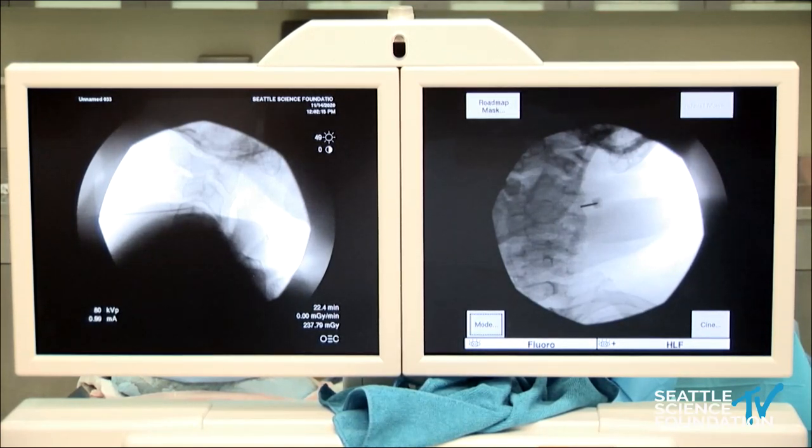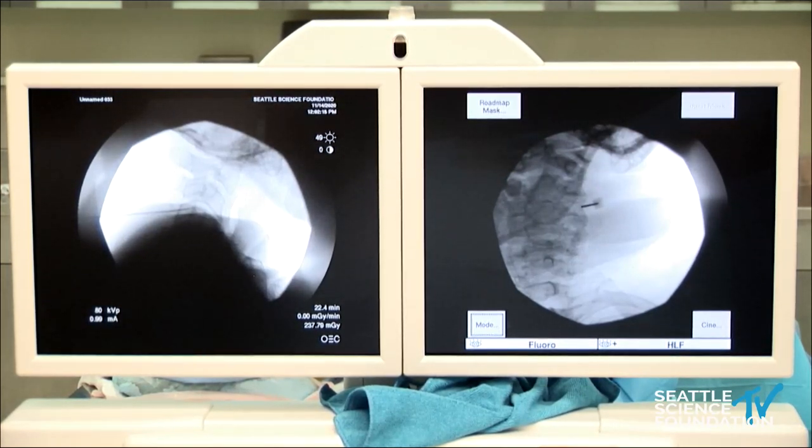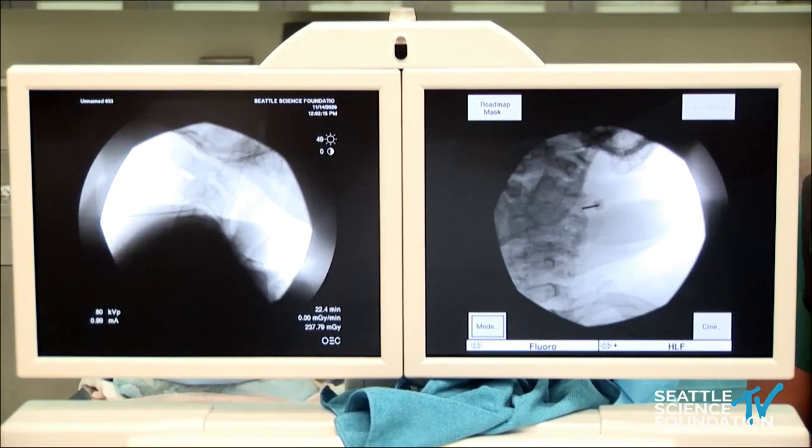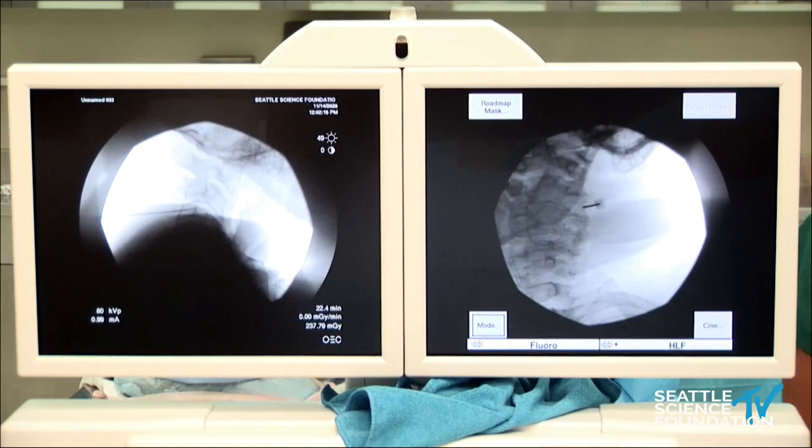We'd be ready now to test with 50 Hz for sensory — talking to the patient and seeing what sensations they have: any pain, light touch, or pressure.